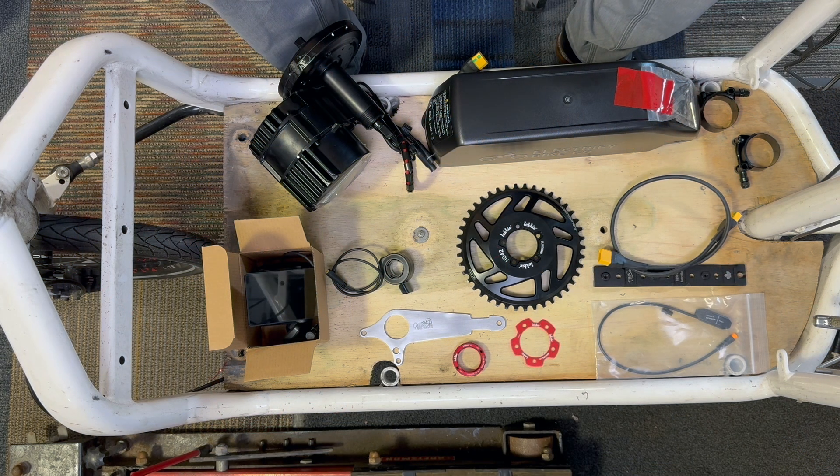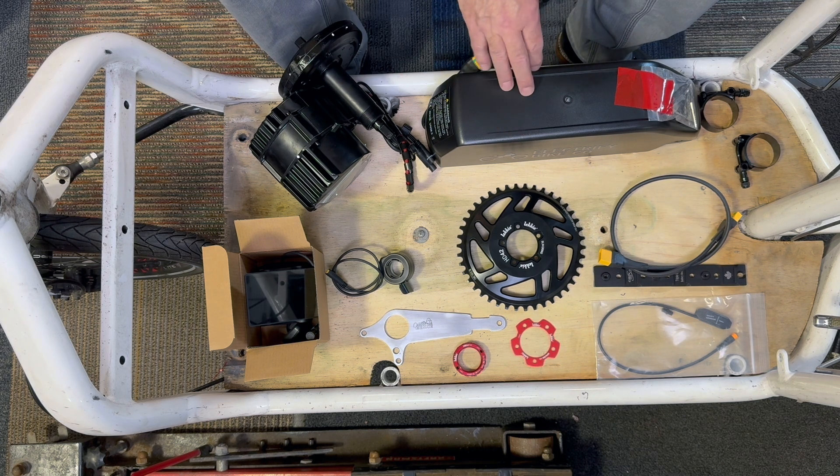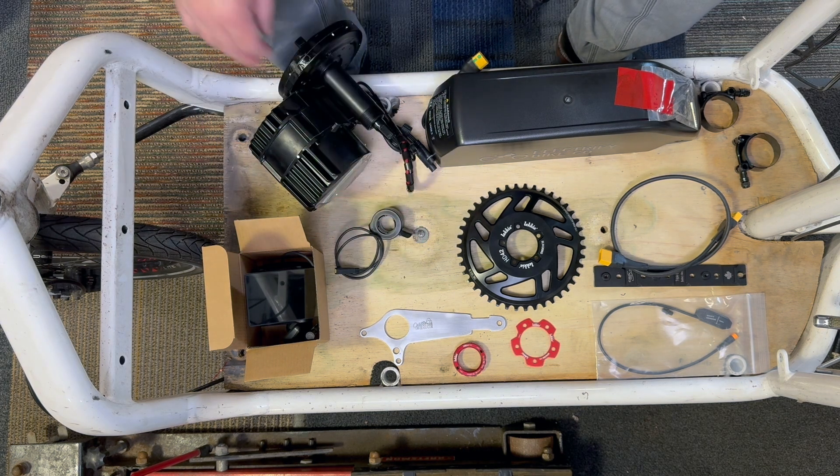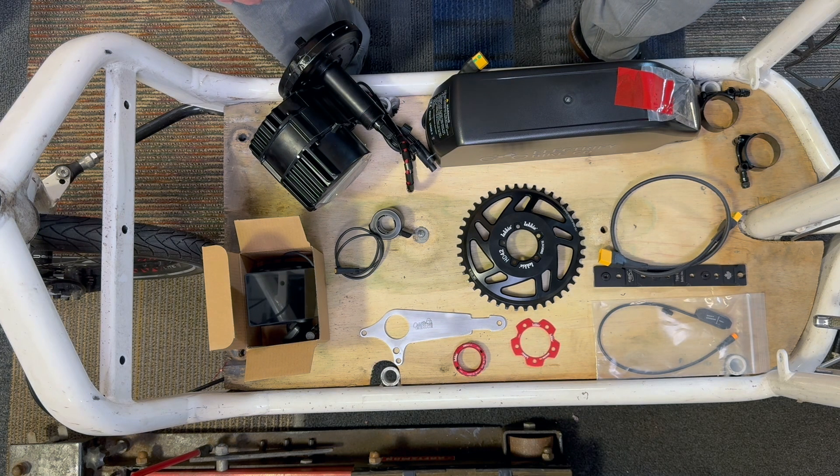We're back. Got some parts laid out on the deck of the Bullitt cargo bike. We're doing a BBS HD conversion on this bike, replacing an older unit. You may be familiar with some of these parts, but I'm going to talk about a couple of things that we use that are a little bit special — optional parts. Obviously you've got the battery; this is a big one, I think it's a 20 amp-hour. This is the BBS HD unit, the computer, and the throttle. Those are all pretty standard BBS HD kit parts — pretty much what you get if you order a stock unit.